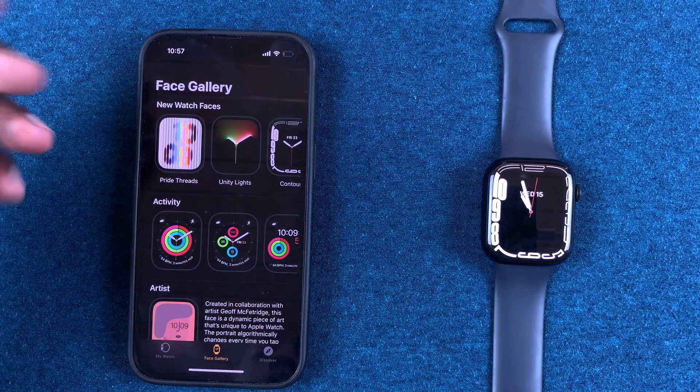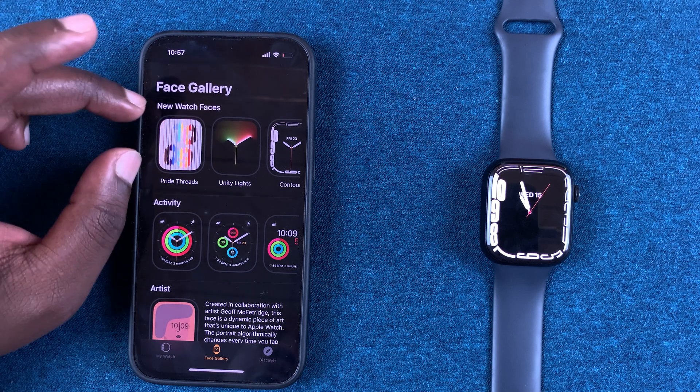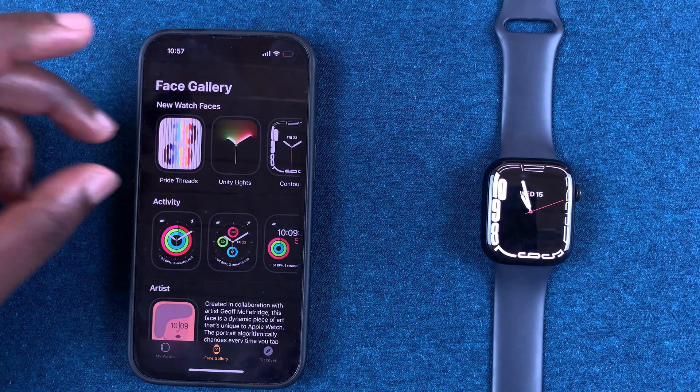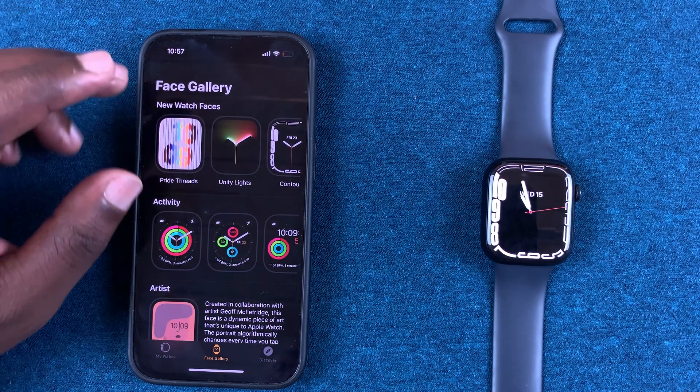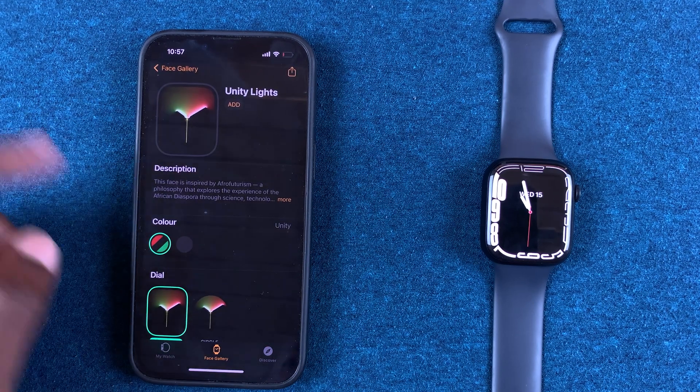If you're a fashionable person and you like the new stuff, this is the section to look out for. Any new watch faces that will be added by Apple are going to be under this section. If you want to install one of the new watch faces, simply tap on it.